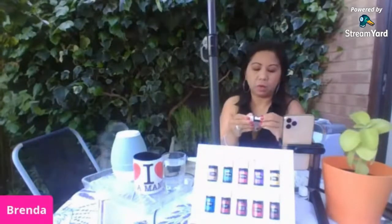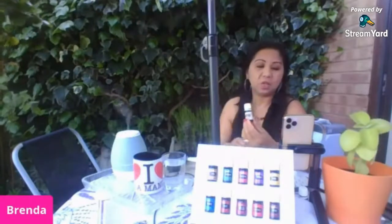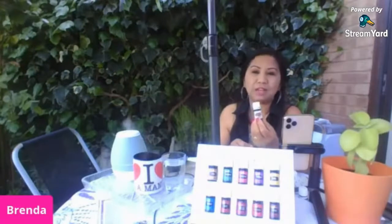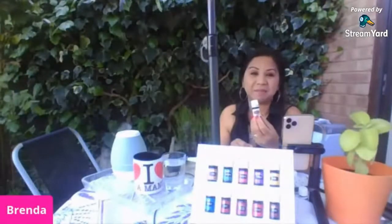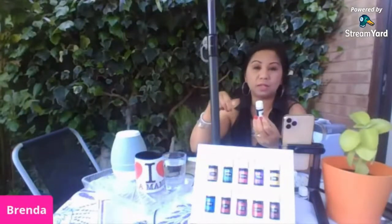Sa mga mahilig mag-bake dyan, we also have cinnamon bark. Ito yung nilagay ko kahapon dun sa ginawa kong banana and cinnamon bread — napaka-sarap! Isang drop lang dun sa butter ng ginagawa mong bread, and you have very delicious and more nutritious bread. Cinnamon bark — pwede mo rin siyang inumin as a tea. You can mix it with your hot chocolate in the evening — just a drop of cinnamon bark.